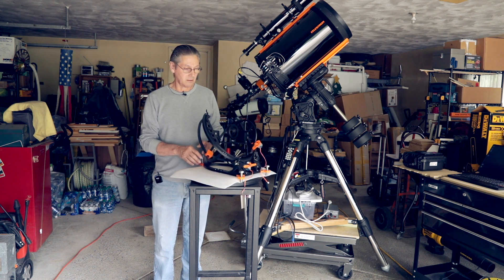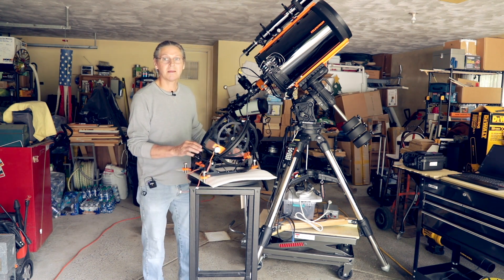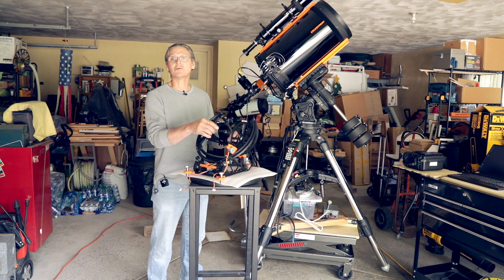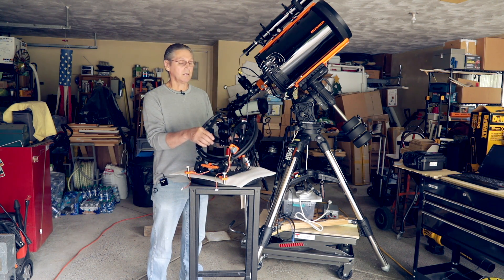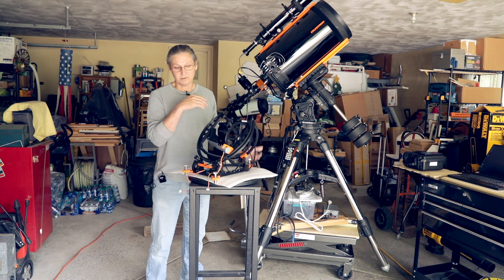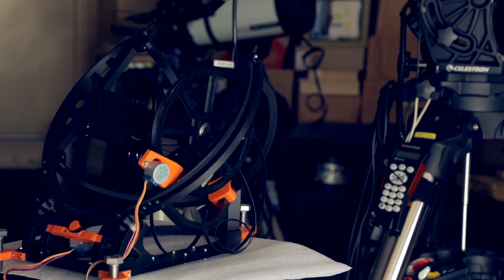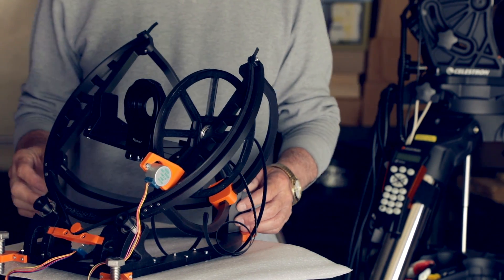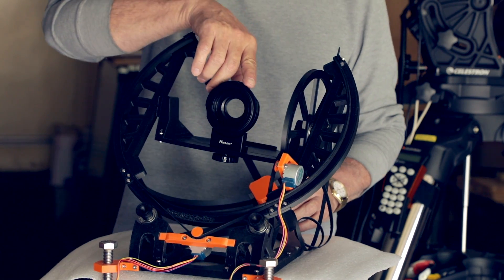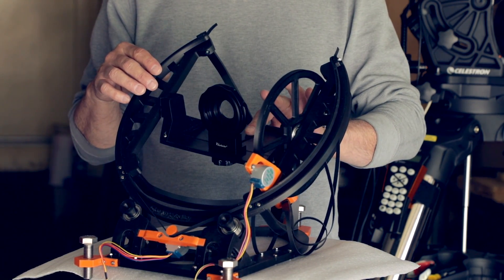This is the Open Astro Trekker, and it is basically designed for DSLR cameras. What I'm going to do is use the T2 to Canon lens adapter so that I can use some Mallincam cameras if I want, or I can use a DSLR with DSLR lenses. Let me zoom in and show you what's going on. There's the camera adapter sitting on my plate right here, and that is a 3D printed piece.